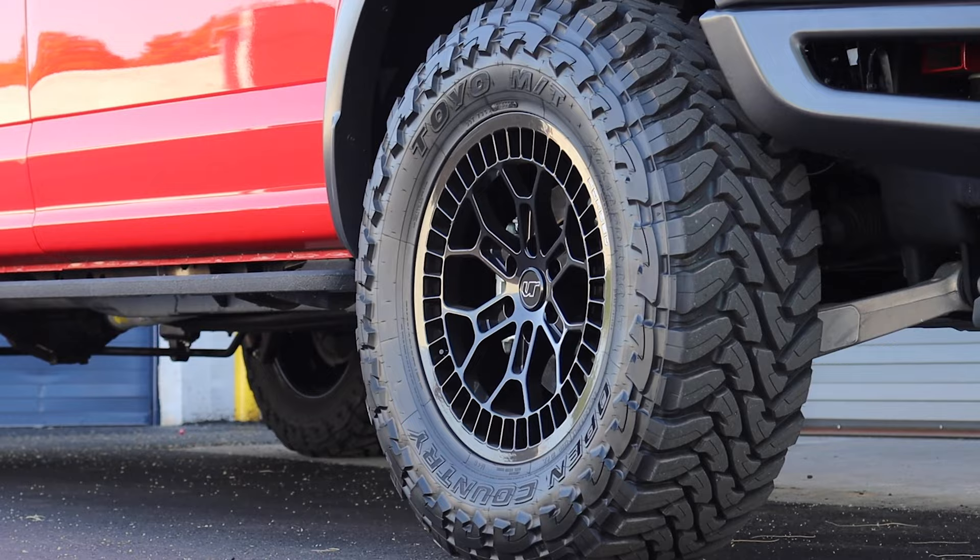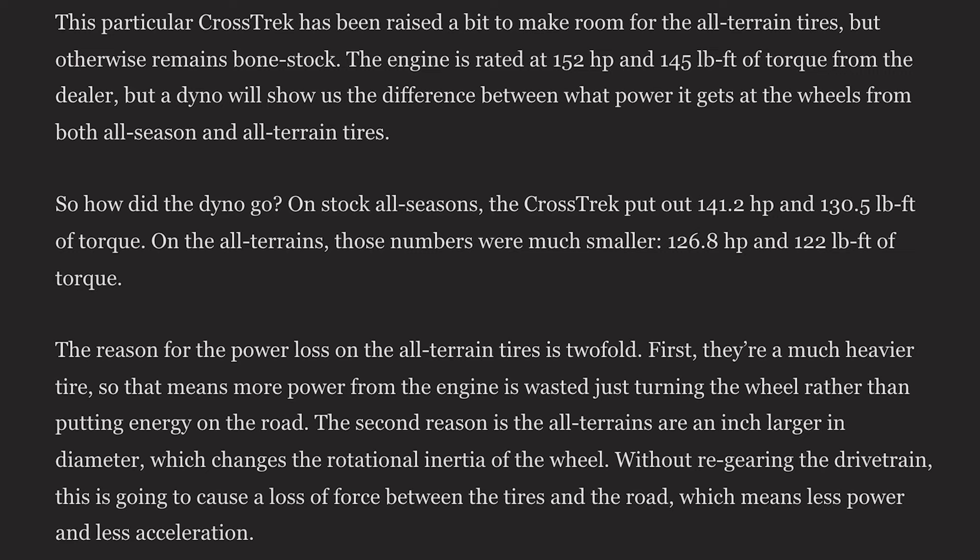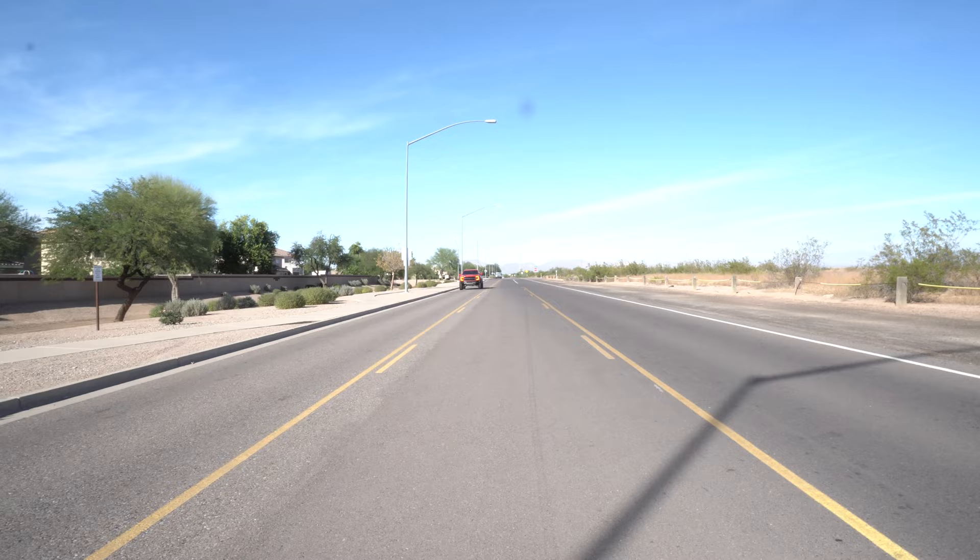Our Raptor has VR Forged one-piece monoblock wheels, which are extremely light and strong. However, we're running 37-inch tires, so there's a lot more mass to move. The weight is lighter but you have a taller gear. Think of it like a mountain bike — you go to that big gear and you're just cranking to get that power. Same thing going on with these big wheels.